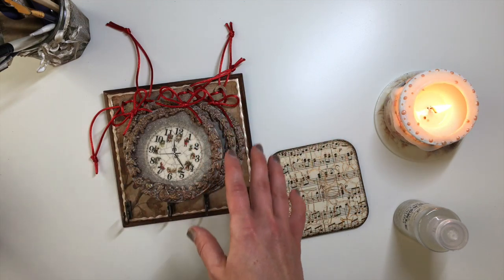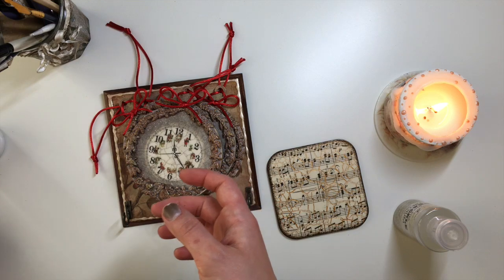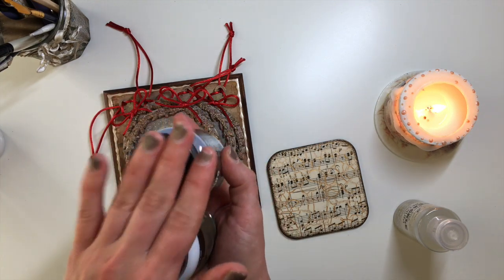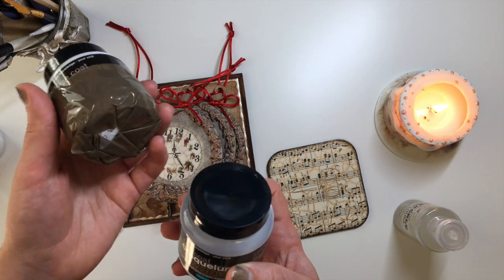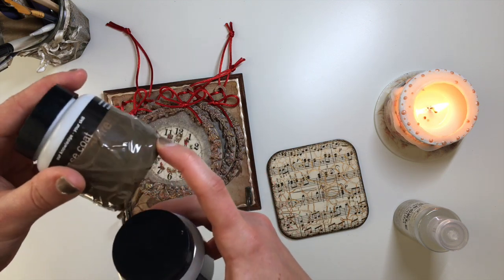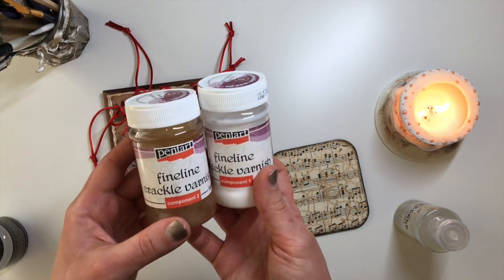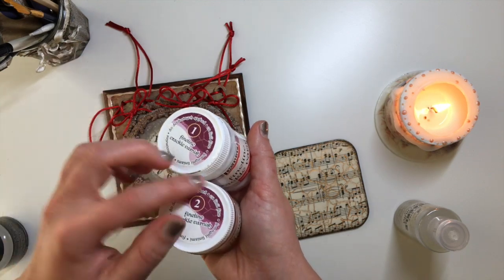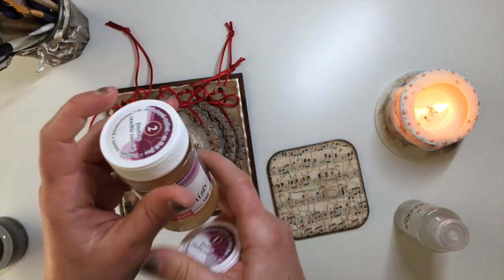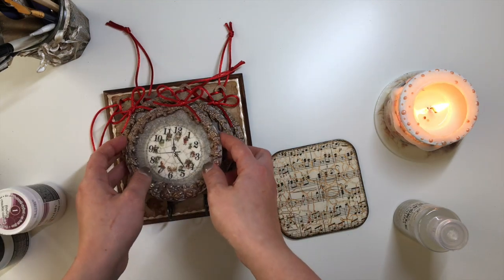Moving on to two-step crackle varnish. I have two here: Fine Line Crackle Varnish and Polyvine Crackleur. Both of these are two-step or two-component crackle varnishes. When I bought it, the little jar was a little bit damaged, so there was liquid coming through and I had to tape it up. This is Base Coat and this is Top Coat. As the name suggests, two-step crackle varnish has two steps - component one is your base coat, applied first, and component two is your top coat, which is the part that is going to crack.